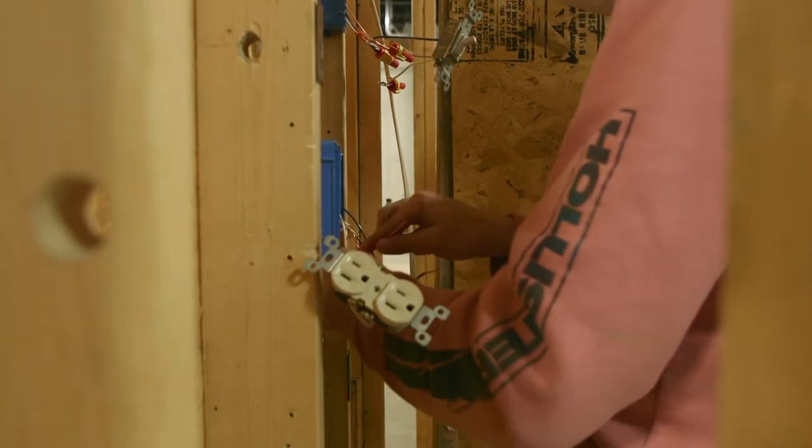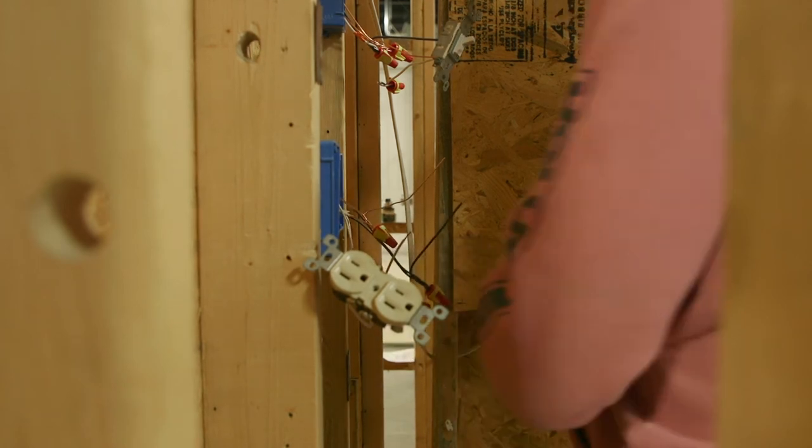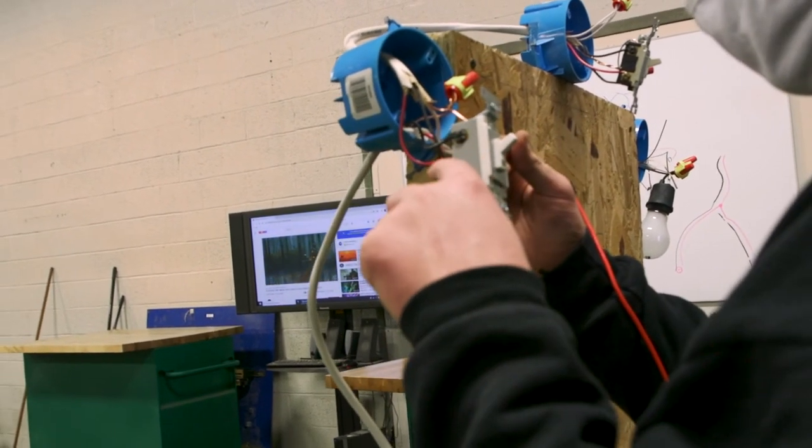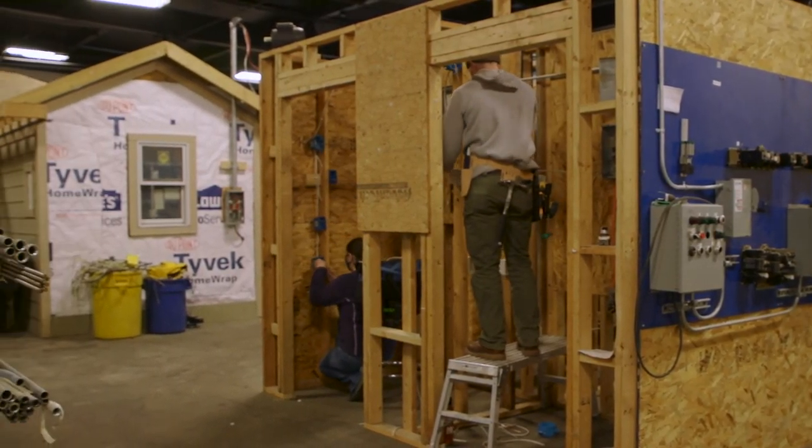The students will enter into the apprenticeship programs and earn the opportunity to work up through that apprenticeship program, eventually becoming a journeyman wireman. I like that there's a lot of hands-on, a lot of on-the-job training, and it's helpful for the real-world experience.